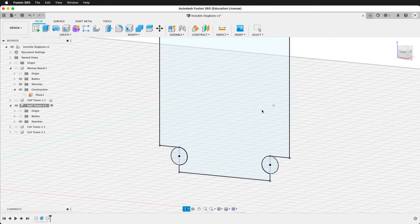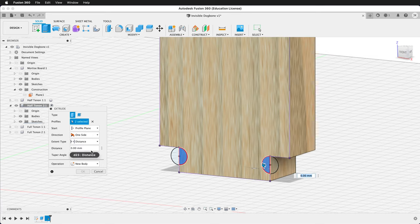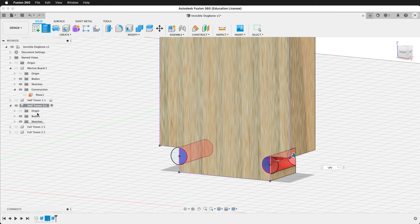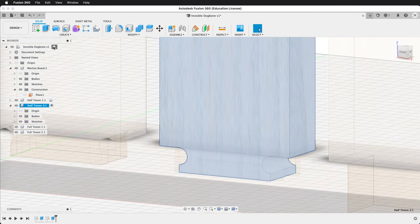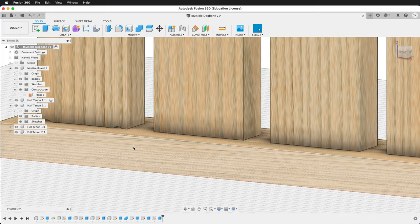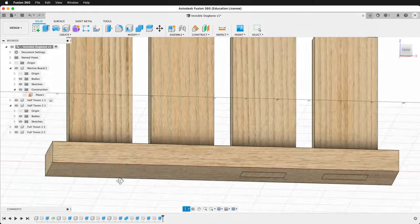Finish the sketch. Extrude the two inner circles, show the body, and set the distance to negative ply — it cuts all the way through. Press OK. Unisolate the half tenon and activate the top level component. Now you can see the difference between these half tenons: this one has the traditional dog bone visible in the cutout, and this one has the T-bone — a completely invisible joint that's still cuttable on the CNC.